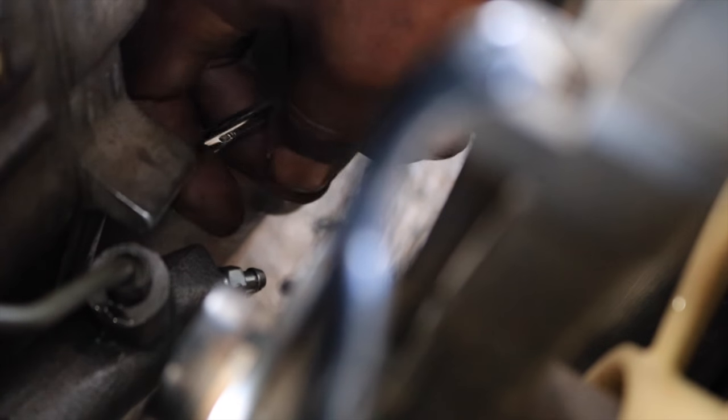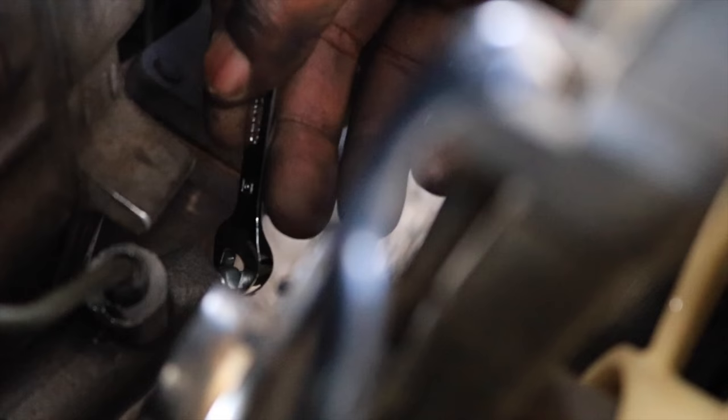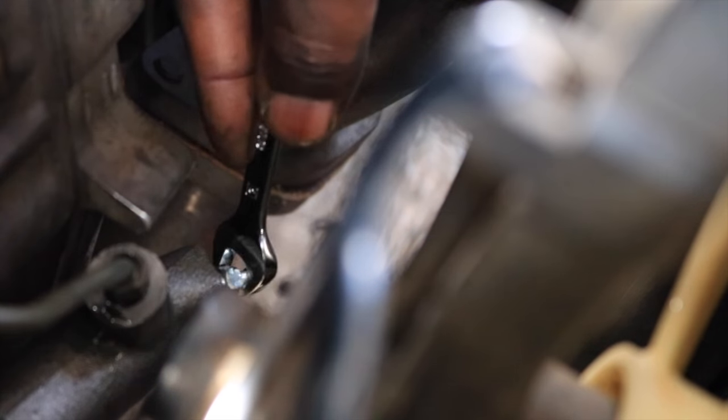Only 3 pumps — I want to tighten it back in, push it some more, and build up the pressure. Alright, that's good enough. I'm gonna go ahead and crack this a little bit to get all the air out of the system.